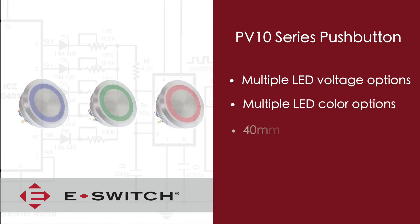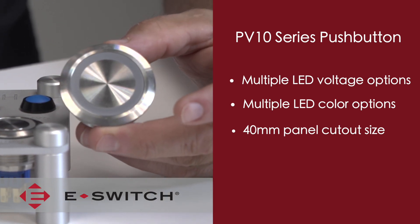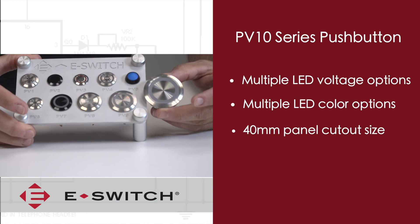What really sets the PV10 apart is its 40 millimeter panel cutout size, which makes it the largest of the entire anti-vandal product line.